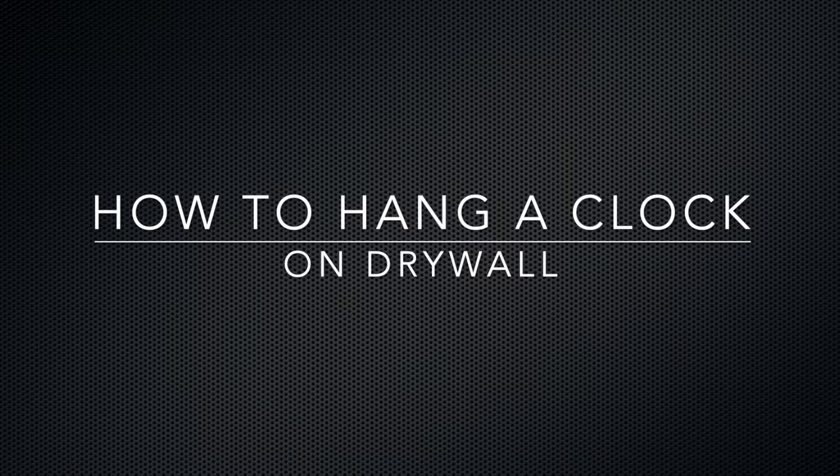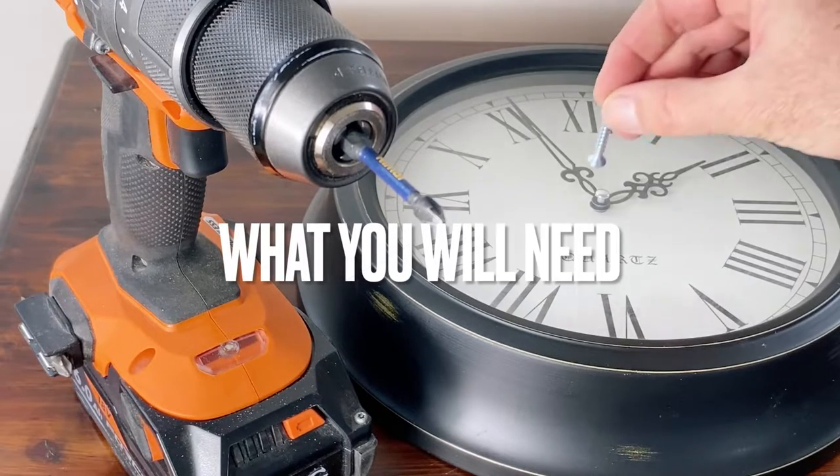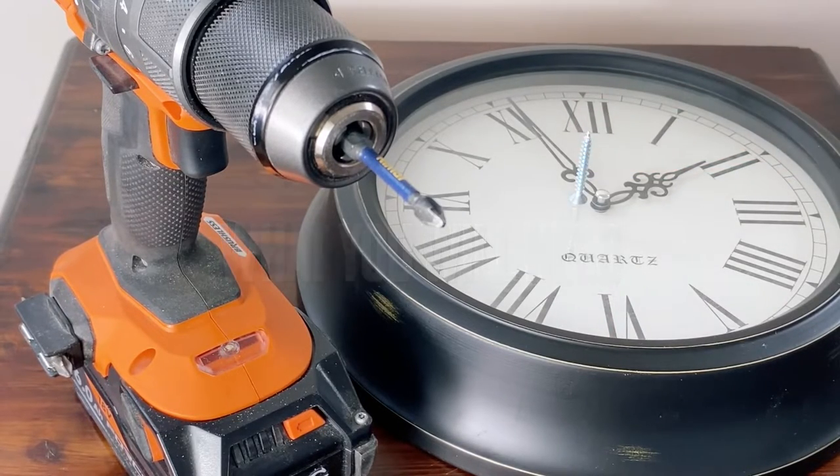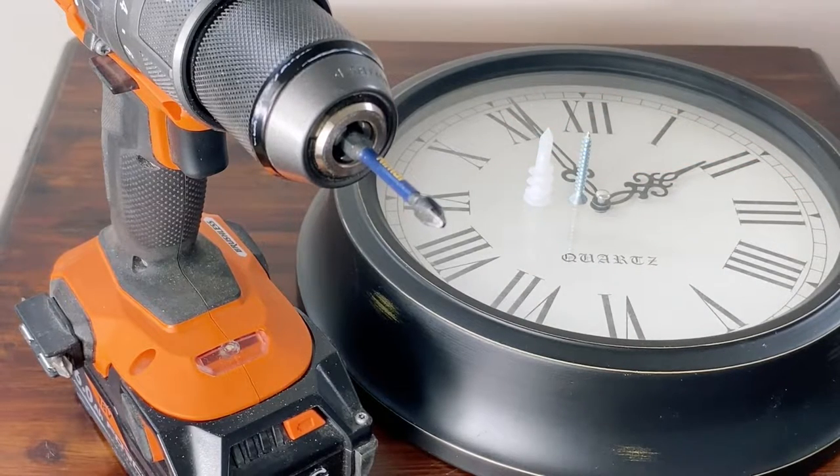Today we're going to have a look at how to hang a clock on drywall. I'm assuming you've watched my previous video and bought yourself a drill. You'll also need a screw and a drywall anchor or a plug.